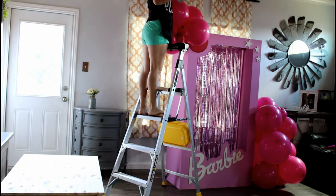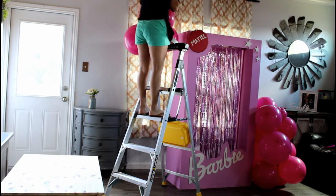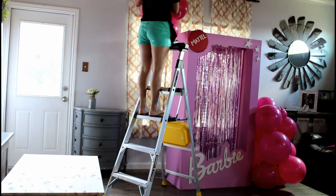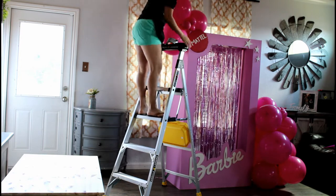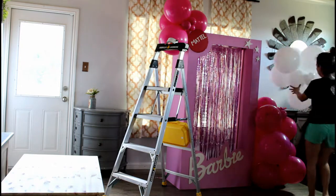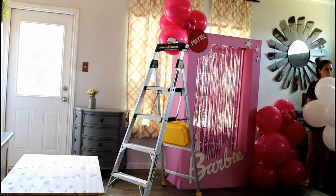You can see my niece here actually helping set up her own celebration — and she loved it! Every time we help my sisters with something, she loves to help us set up with whatever she can.